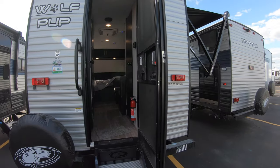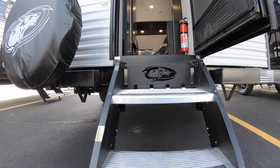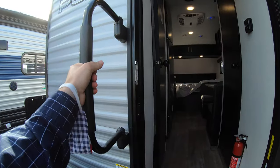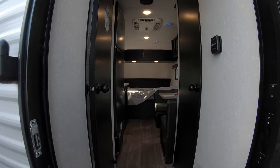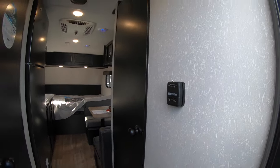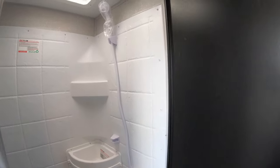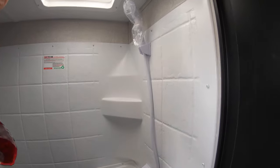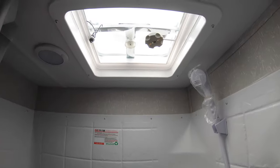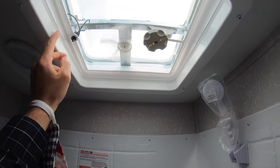Now let's enter this camper. You've got to march up these two stable non-slip steps and just grab onto this handle in case you're a little bit more tipsy than usual. Right here you can find your AC and heat controller. On our first door on the left, you will find the bathroom — or the shower, with a removable nozzle. At the very top, you even have a skylight that has a fan to blow some air around.